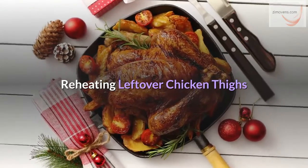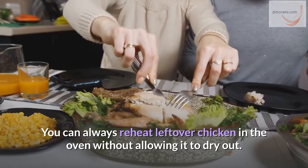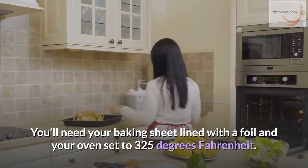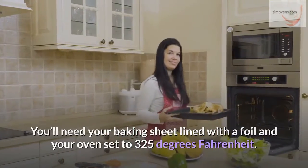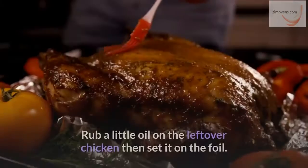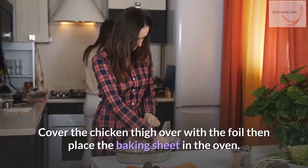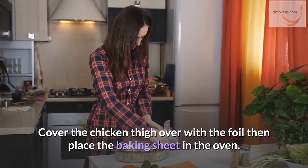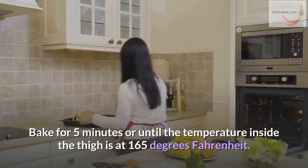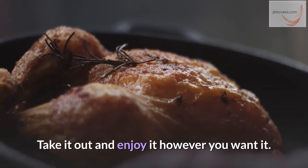Reheating leftover chicken thighs: you can always reheat leftover chicken in the oven without allowing it to dry out. You'll need your baking sheet lined with foil and your oven set to 325 degrees Fahrenheit. However, you can only reheat chicken once after the first baking. Rub a little oil on the leftover chicken, set it on the foil, cover it with the foil, then place the baking sheet in the oven. Bake for 5 minutes or until the temperature inside the thigh reaches 165 degrees Fahrenheit. Take it out and enjoy.